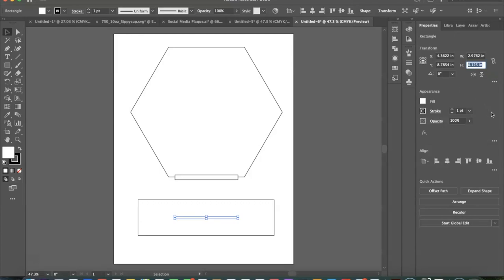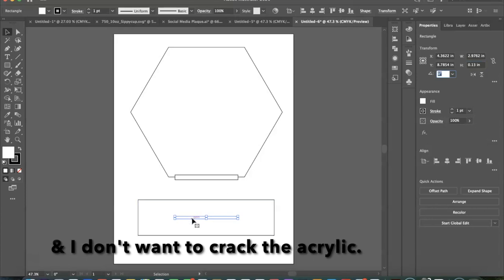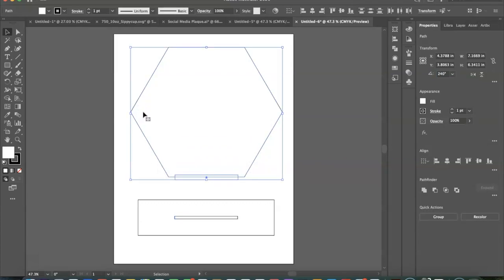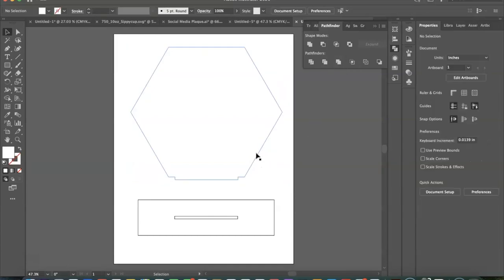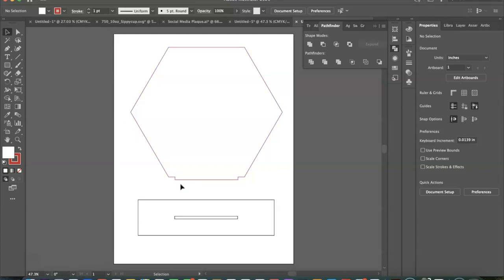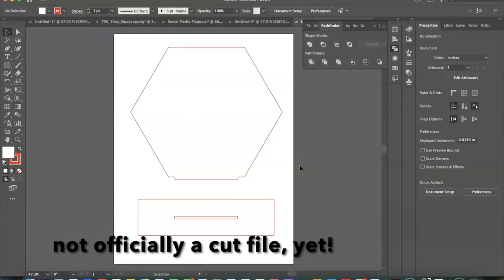I'm going to add a fifth of an inch to this only because I really want it to go in nicely — I've had success doing it that way and it'll be nice and snug but will definitely fit inside the tab. It is a very tight fit; you can adjust it more if you like. I'm going to select my Pathfinder and merge these. I'll change the outline to red because in the Glowforge app red means cut, so here we have our cut file.